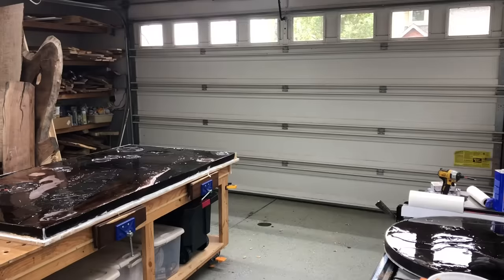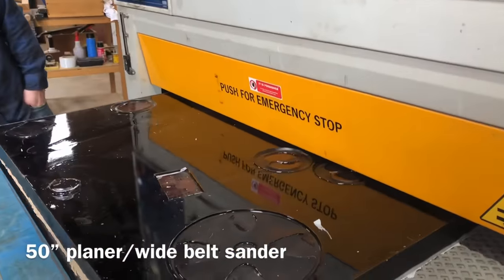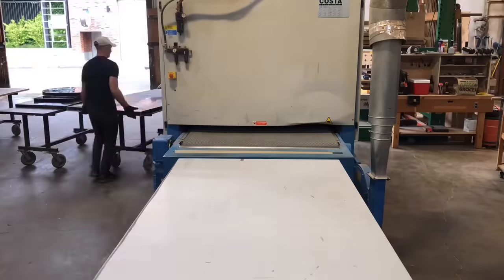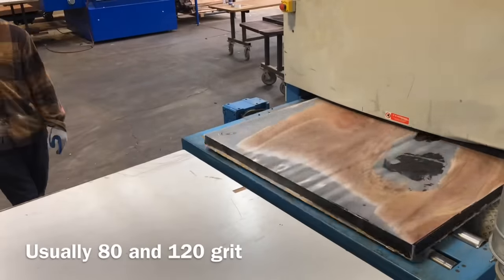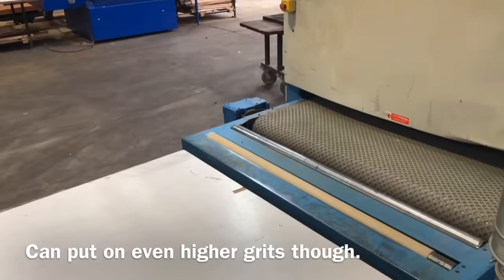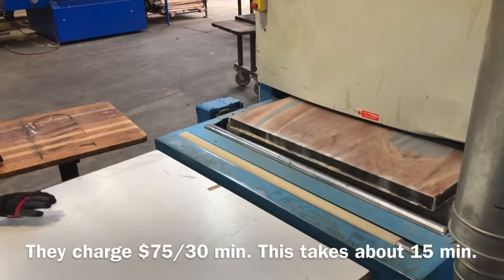I will be doing a full build on this particular project, so I thought I'd give you a little teaser of going to my favorite local commercial shop. I know this isn't fair — you probably don't have access to a shop like this — but for about 75 bucks they run it through their planer slash wide belt sander and in about 15 minutes it gets my table perfectly flat. I'm so fortunate that I have access to this, and a big thanks to those guys at Creative Woodworks in Portland for letting me use their awesome planer slash wide belt sander.